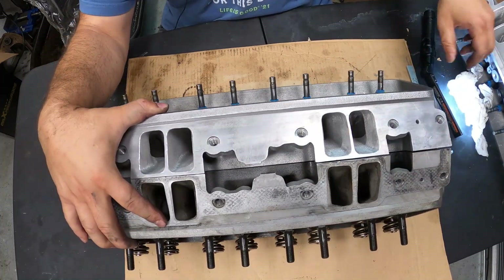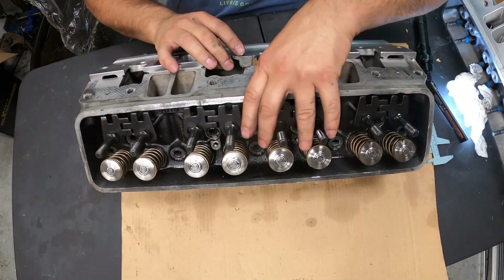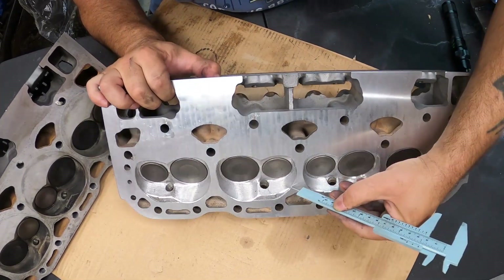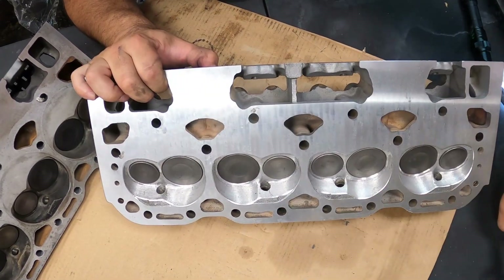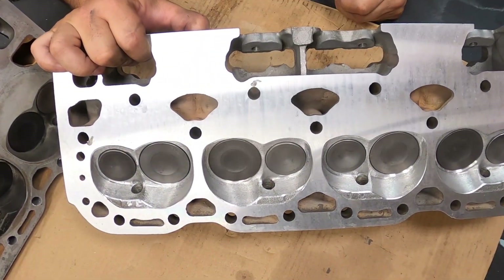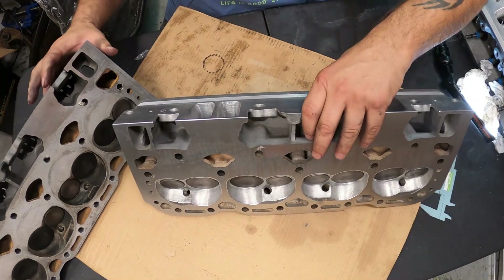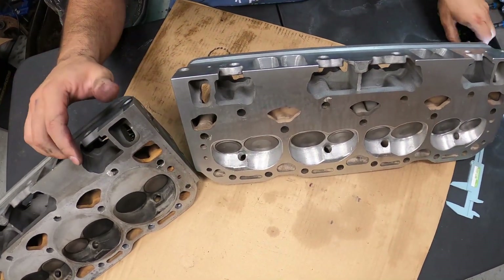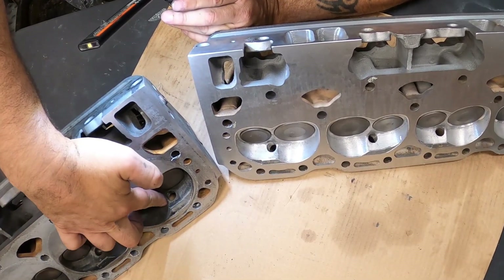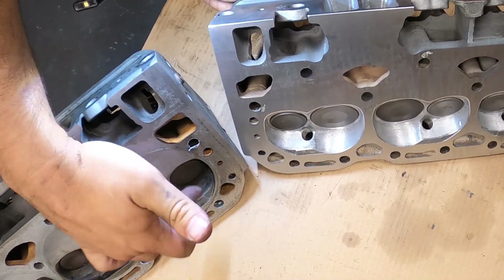Just the blend work in here — let's turn it around and do the exhaust side. You can see the port work, the blending of the whole spark plug area, unshrouding the valves ever so slightly without going too crazy. Compare it to the stock heads, which has this big hump in here around the spark plug. He's rounded everything off, made a nice smooth transition for better air-fuel distribution and better mixing within the chamber.